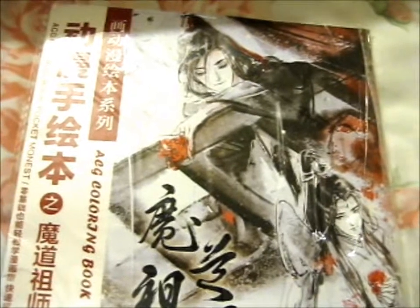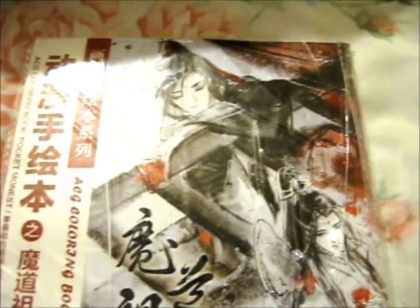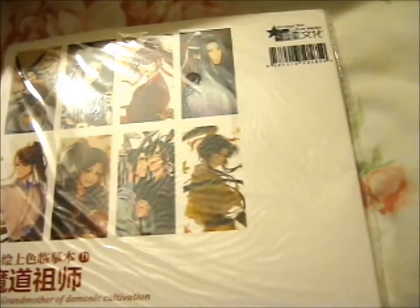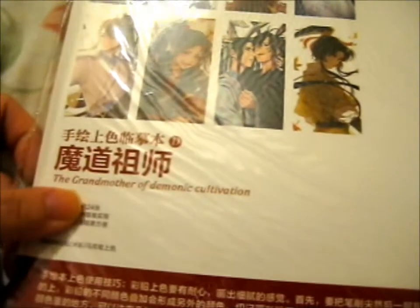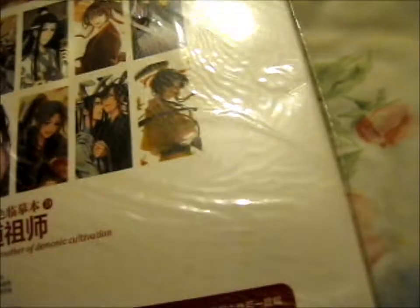Right here, this is the Modazushi coloring book. Technically it was an adult coloring book because it was so detailed. I think it was 24 pages. And yes, there's a tiger — well, a grandmother instead of a grand master — but yes, so very nice.